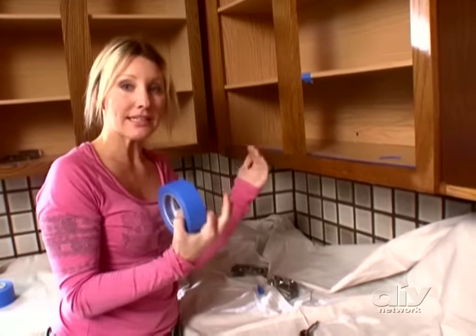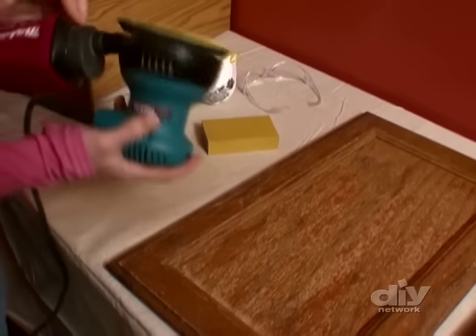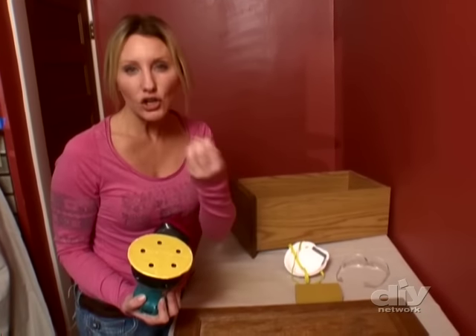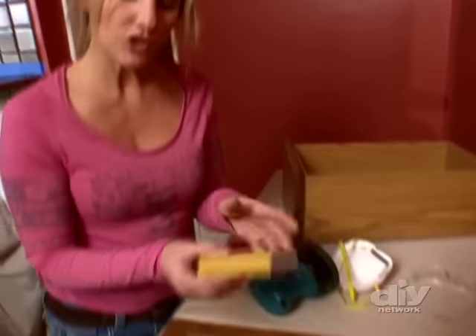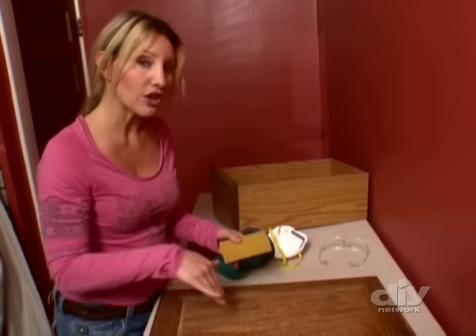Now that the cabinets are cleaned, we're ready to sand them. The idea is to just scuff the surface so it accepts paint more easily. I'm also taping off any interior areas we don't want to paint. We've got a random orbital sander with a finer grit sandpaper — 200 to 220. You don't need to take all the stain or old paint off, just scuff it so the new paint can adhere. Use the orbital sander for flat surfaces and a sanding sponge or soft sanding block with the same 200 to 220 grit for beveled edges. The most important thing is you don't want to change the profile of your cabinet doors or make any gouges.